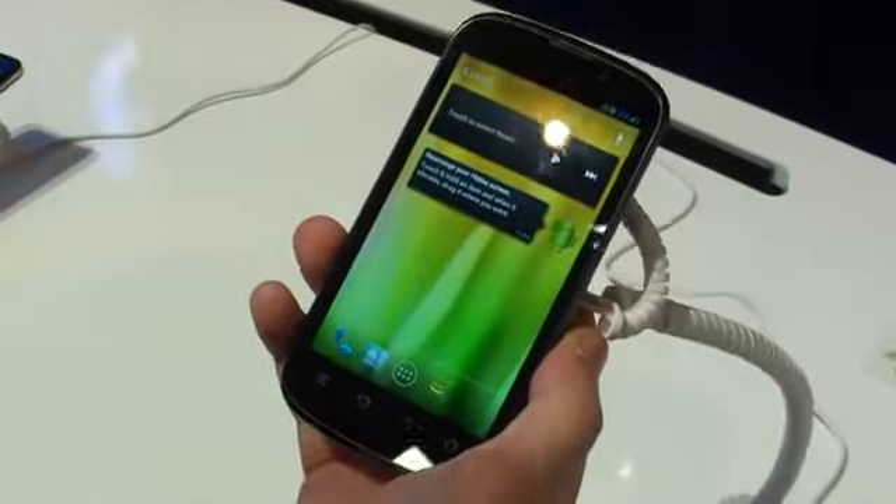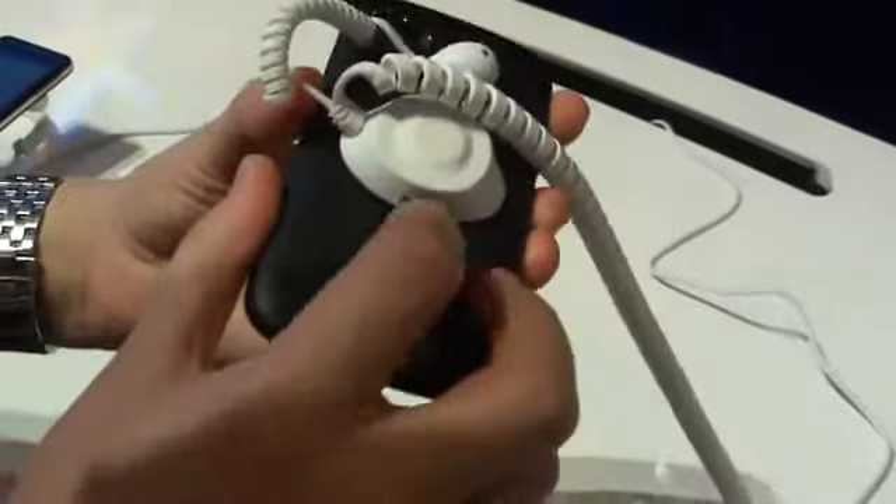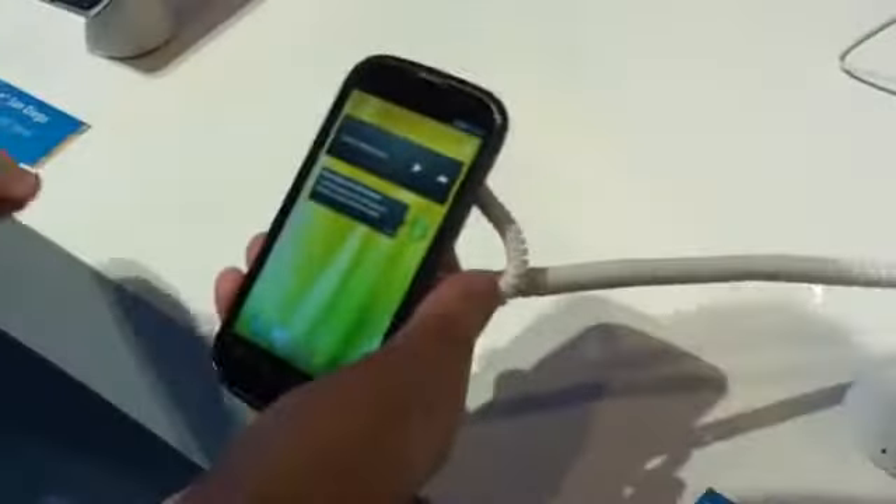Hey everyone, Alex from Android Central here. We're live at the Intel booth at IFA 2012 and we've come across the ZTE Grand X In — this is the Intel powered version. We've got an Atom processor inside; we can bring the spec sheet in here actually. We've got a 1.6 gigahertz Z2460 CPU in here. That's the same as the Orange San Diego.